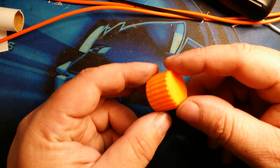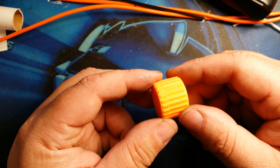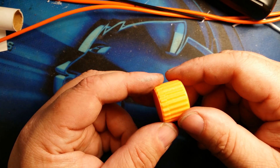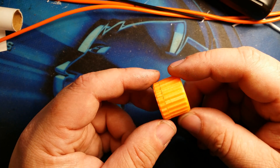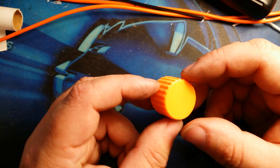Welcome to today's 3D print. This is thing number 1597474 by Kowau Mike, published May 30th, 2016. This is a pretty new item. This is a micro SD card holder — a mini micro SD card holder. It's very small.